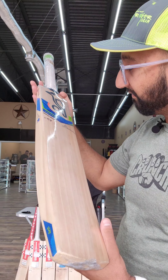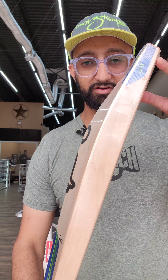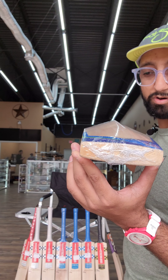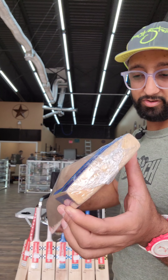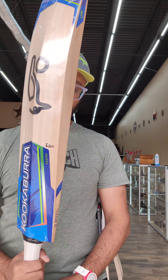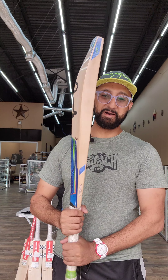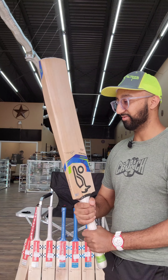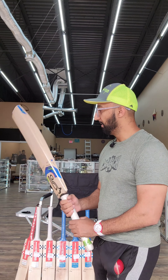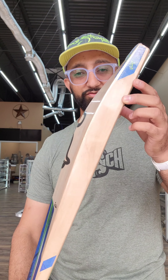The weight is 1175 grams, but this is an absolute monster of a bat. Look at this big swell, huge swell, big edges, big hitting area. Now I wouldn't use this bat — I'm a little bit of a smaller guy, I prefer more flowy bats where I can swing through. But this is definitely for the big guys who just like to smash it all across the field.